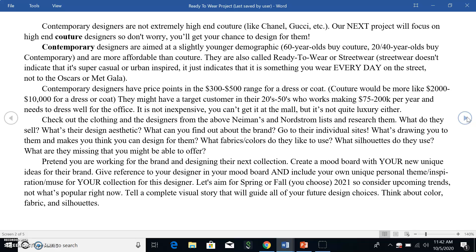Contemporary designers have price points in the $300 to $500 range for a dress or coat. Couture designers would be more like $2,000 to $10,000 — it's a huge jump. So really make sure you're looking for designers in that contemporary price point. The target customer might be in their 20s to 50s, making $75,000 to $200,000 per year and needing to dress well for the office. This is not inexpensive clothes — not stuff from the mall, but not quite luxury either.